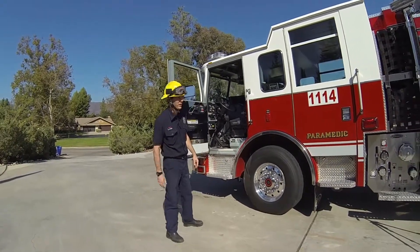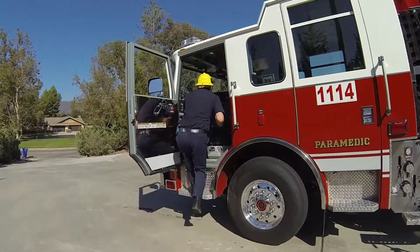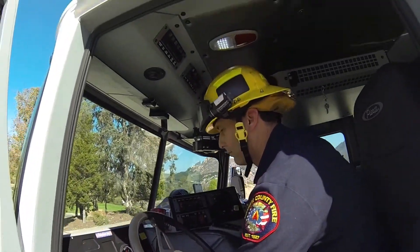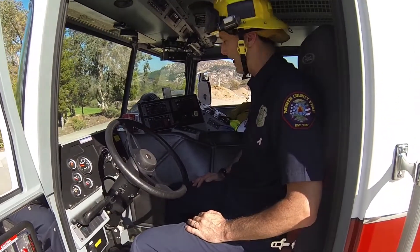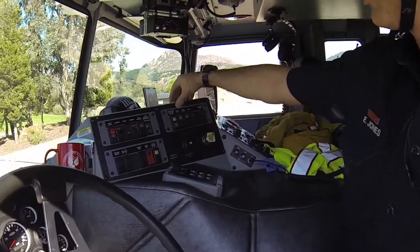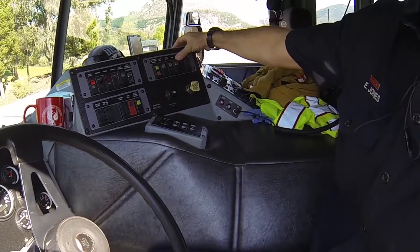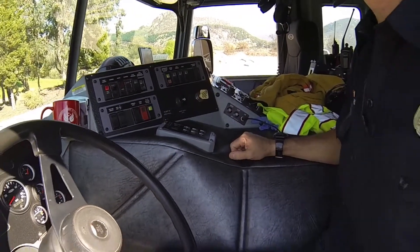We're going to try to do a cast drill and explain the basic operation of our compressed air foam system. All the engagements can happen inside the cab — we've got all the switches here. I'm going to hold down the cab's compressor, which is going to engage the water pump and foam system, and then after a delay, it's also going to decompress the foam system. From there, we'll do everything else out of the pump panel.